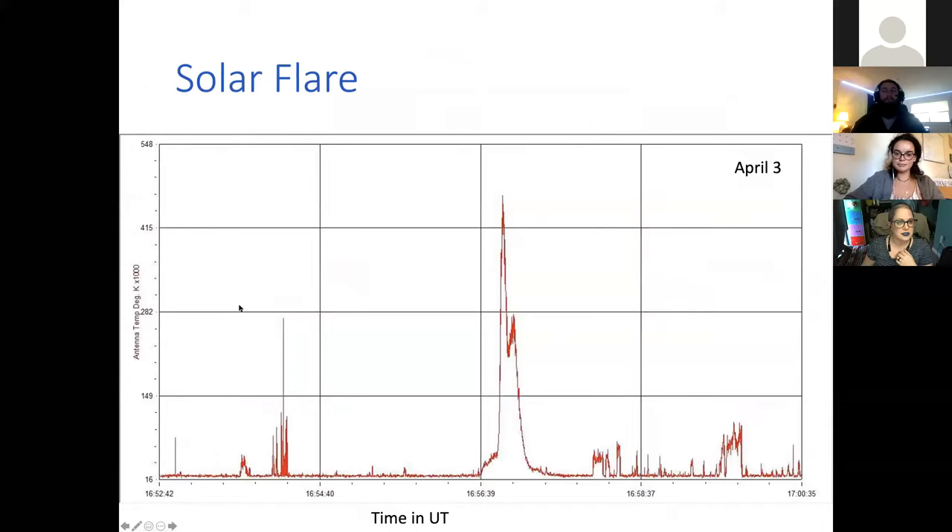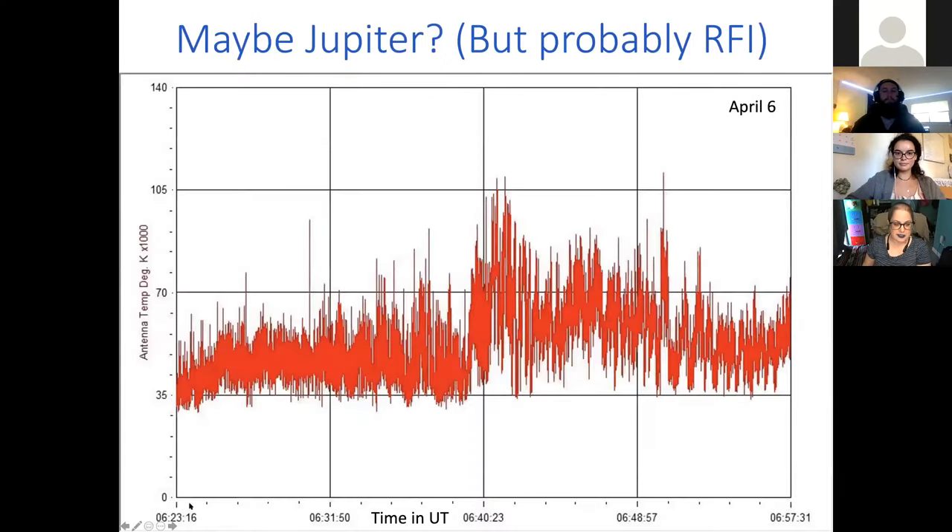One thing they did manage to detect was a solar flare. I wouldn't have found it amidst all the human-made interference without help — being part of the Radio Jove users' email list, people chimed in saying 'did you see this?' so we knew exactly what time to zoom in on. This was right before their last class, so they got to see that they had actually detected an astronomical phenomenon — a real solar flare. There was also an event spotted from Jupiter according to other users, but after the fact we realized it was just noise. So we had a 'maybe Jupiter,' but we definitely had a solar flare.